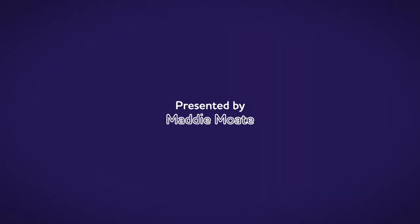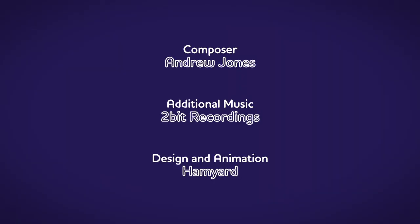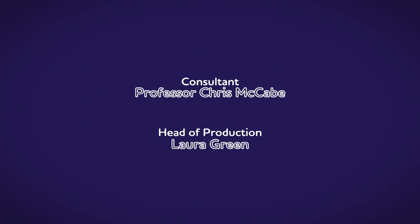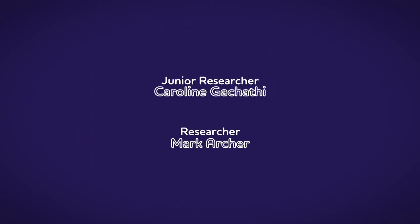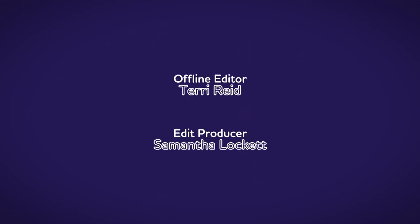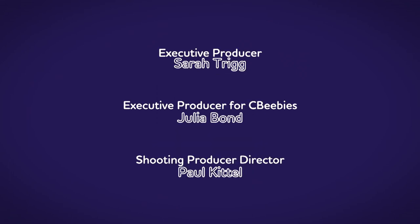There are lots of things all around, lots of exciting things that surround us. But how does it work? Do you know? How is it made? Do you know? Let's find out!